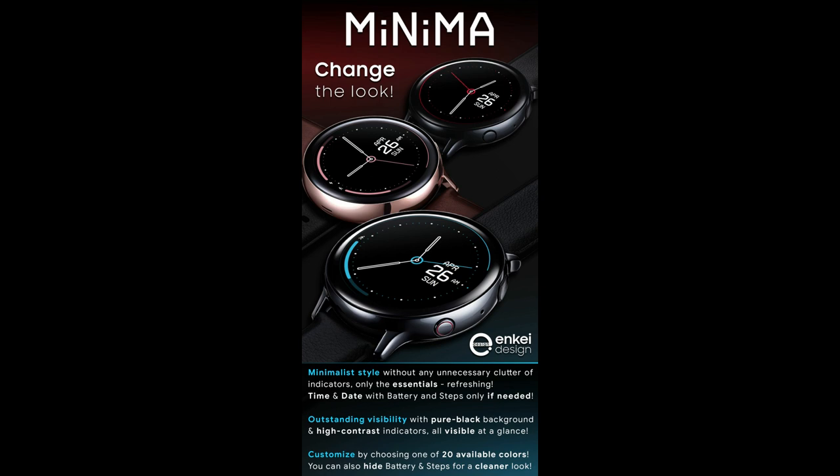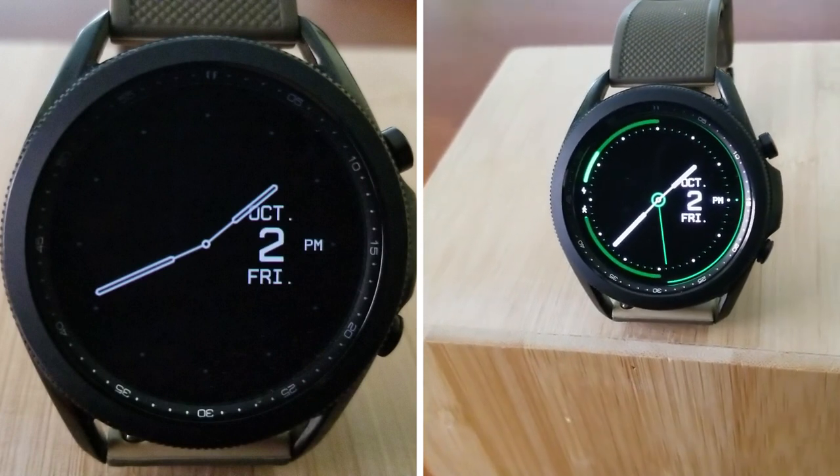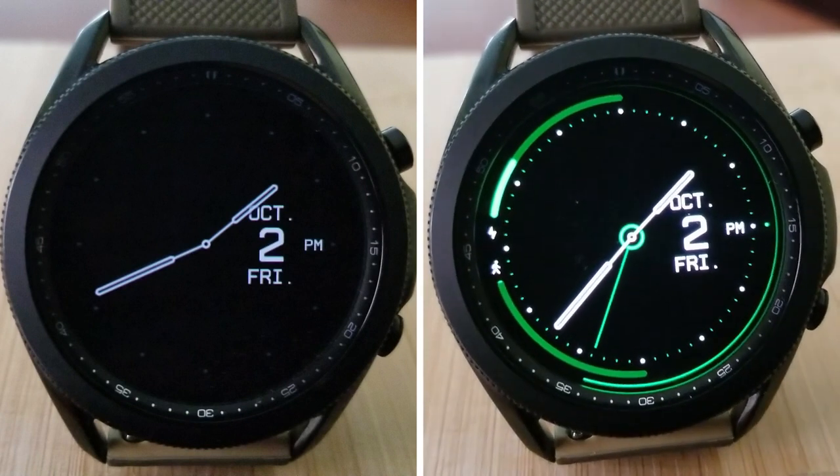That's my review of this minimalist style analog watch face from NK. Remember that we are randomly selecting 30 winners to receive codes for this watch face, so if you want a chance of winning, make sure you leave a comment down below.